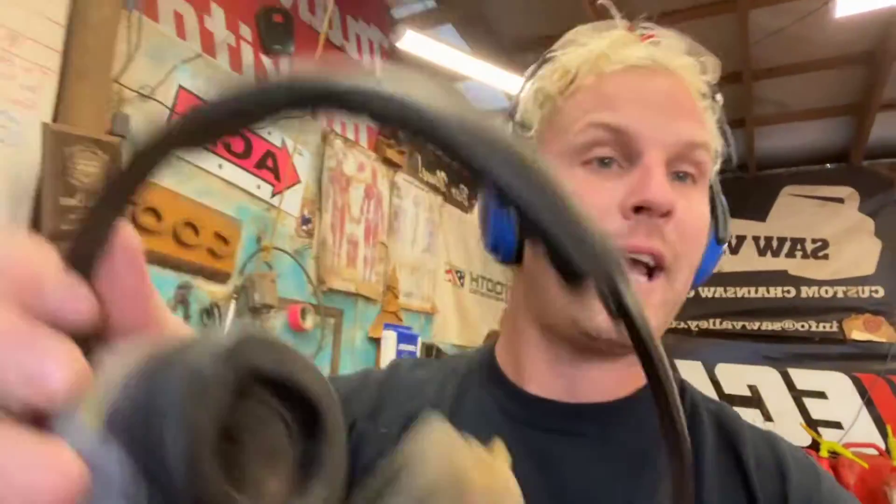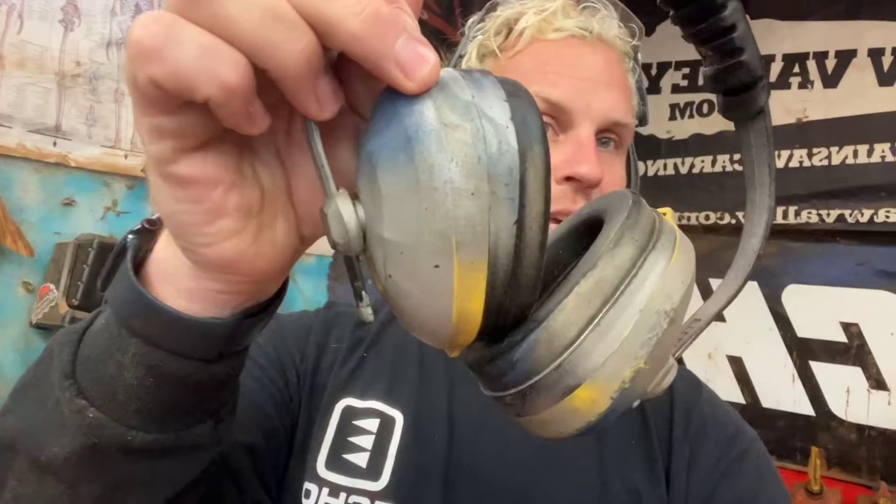Like these ones right here. I used to love these things. I hated the yellow, so I would spray paint them, but I liked how they would hang down on my neck. But in reality, these things are so bulky. Look at how thick that is — and look at these Fanner ones. These things are phenomenal.